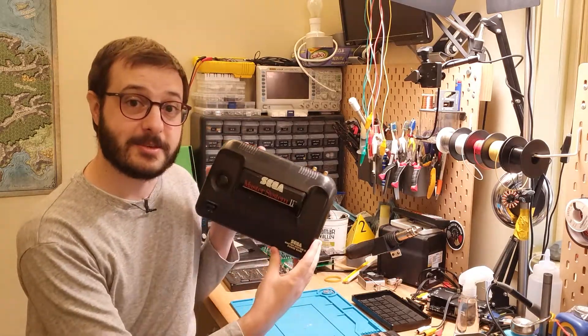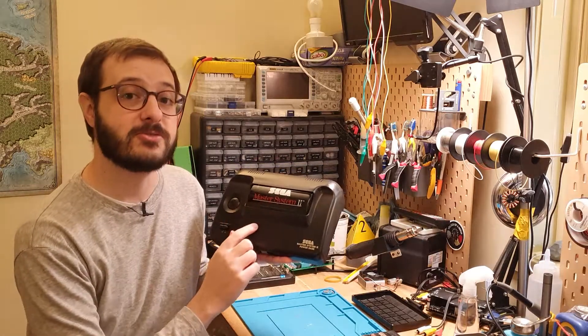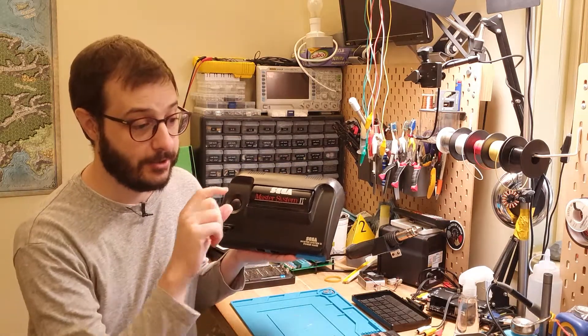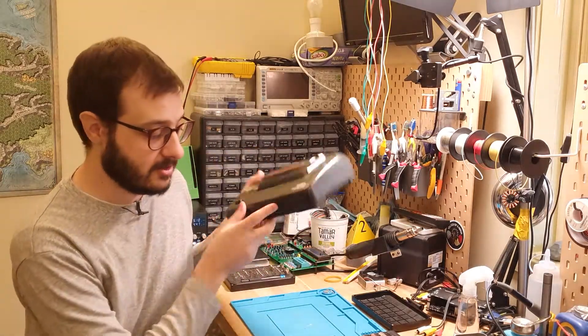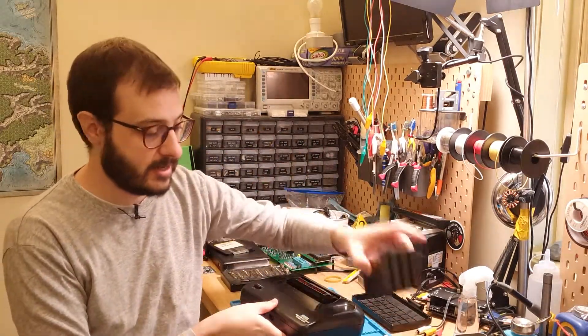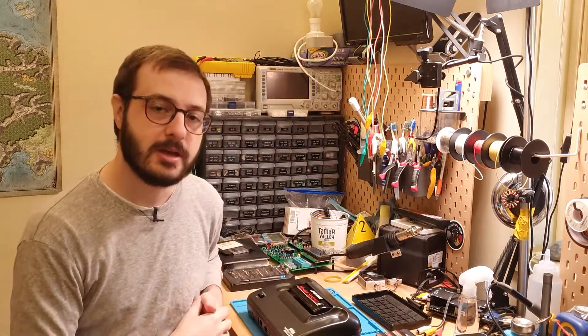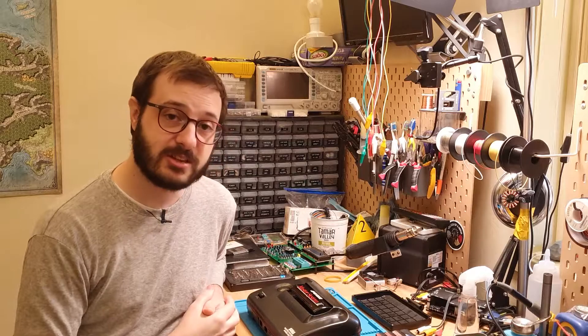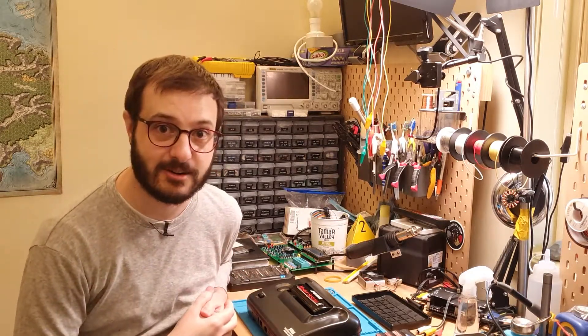This is a Sega Master System 2 PowerBase. I saw this on eBay with my two favorite words for any console listing: not working. I grabbed it. It came with the console, four dead cartridges, and two crappy non-official controllers. In this video I'm going to take a look, see what's wrong with it, and fix it.